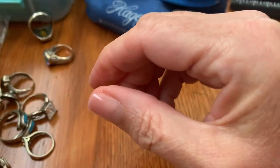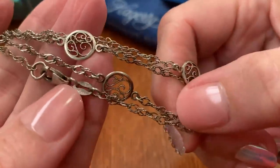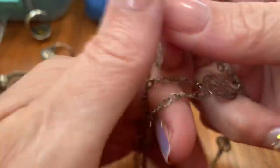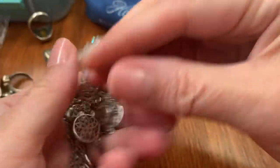Then this chain, which is $38 and 38 inches. It's Italy 925. I must have got it about 15 years ago from QVC. So $38, 38 inches.